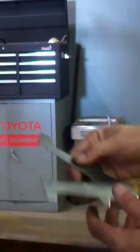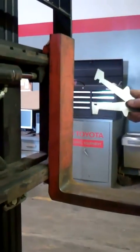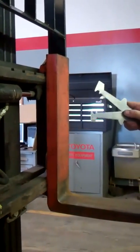We're going to be checking our pitch, as far as our 90 degrees, to make sure they're not bent. We're going to be checking our wear on our heels. And with this tool, we're also going to be checking our hanger on our attachment to make sure that it's not worn and within specs.